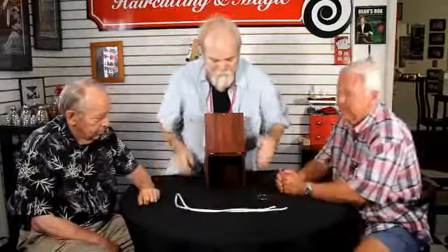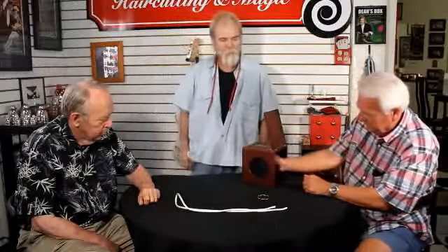And that's the effect — that's great. Another nice little touch is that you can actually observe and look at the box, make sure it's okay, there's no trap doors — everything is as it seems. And that's Dean's Box.